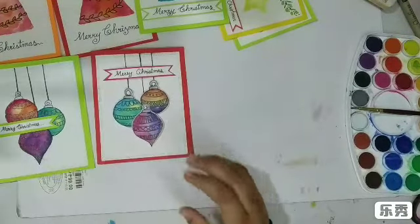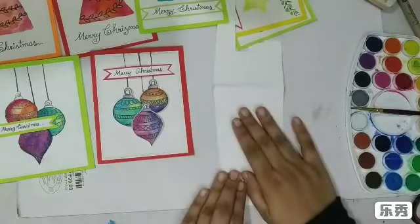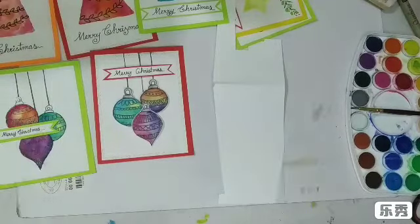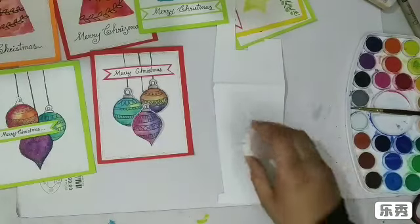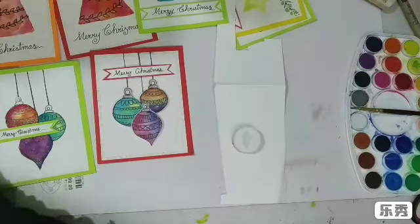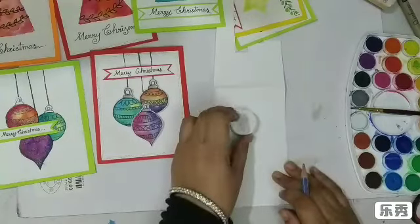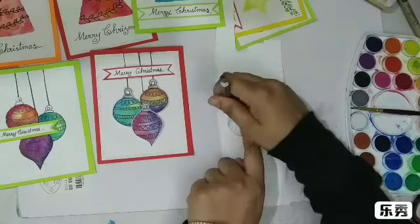For this one I'm just going to grab some scrap paper and find something circle-shaped. There are so many things lying on my table right now I can't even see where my pencil is. Got it — I'm going to trace this circle very lightly.